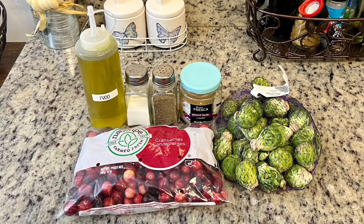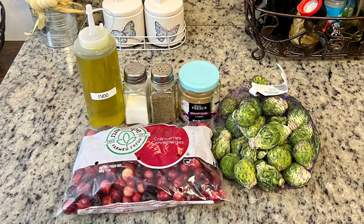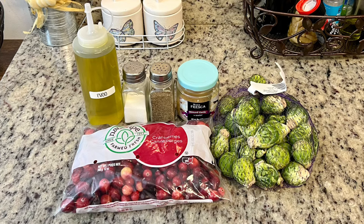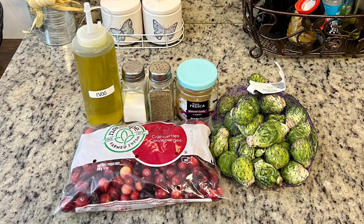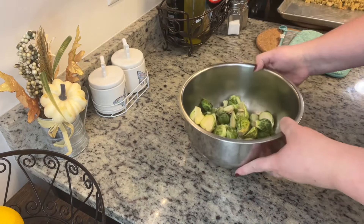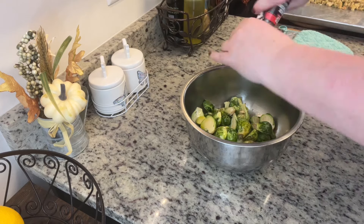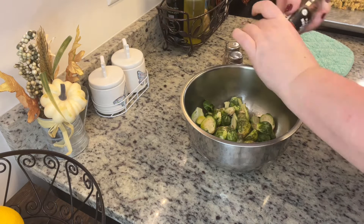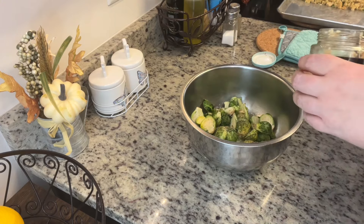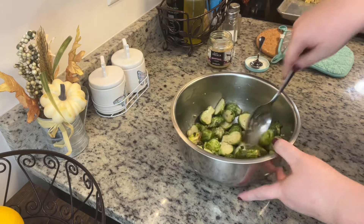First up I am using Brussels sprouts — you could also do green beans, broccoli, or whatever vegetables you want. Here's what I've got: halved Brussels sprouts, olive oil, salt, pepper, minced garlic, and fresh cranberries. In a bowl I have the halved Brussels sprouts; I'm going to add a drizzle of olive oil, cracked black pepper, sea salt, and a little bit of minced garlic, then give it a good toss. We're going to hold off on adding the cranberries — they don't need to cook nearly as long as the Brussels sprouts, so we'll add those at the end.